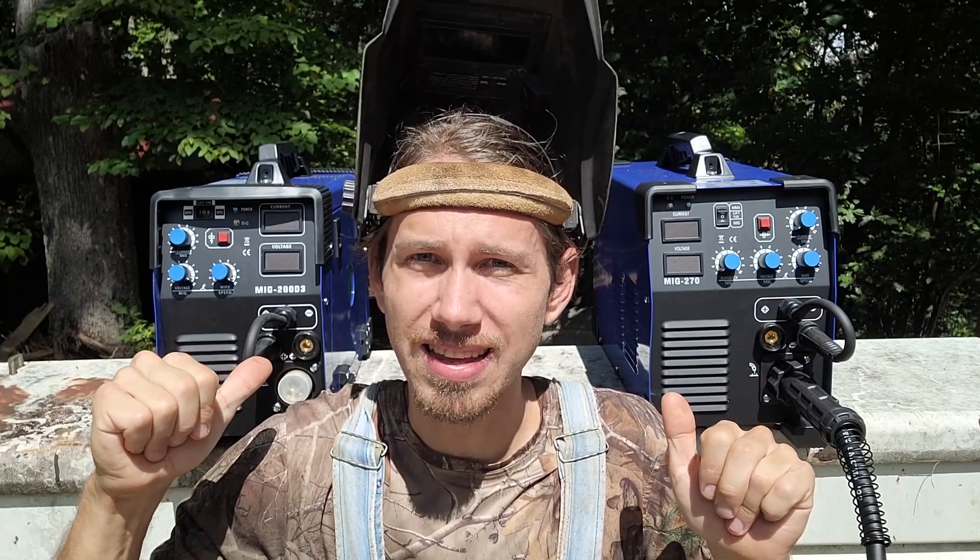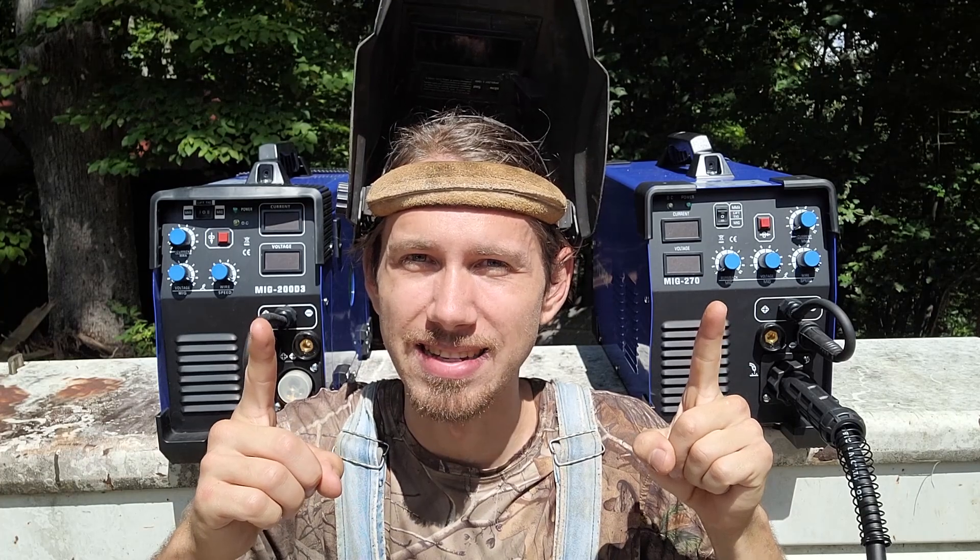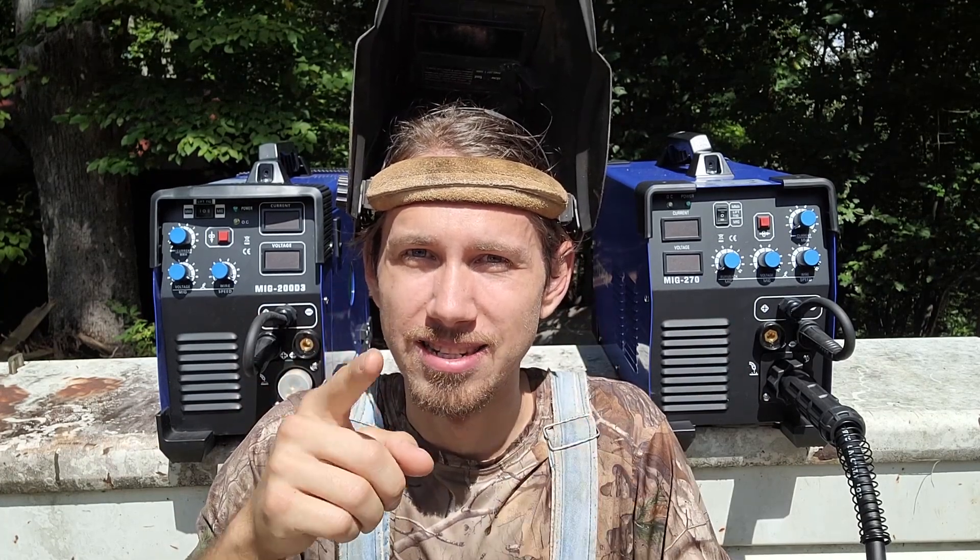Is the Vever 200 a weakling? Does the Vever 270 have as much power as it claims? Let's find out, guys. We're gonna compare Matt's shop style. Check it out.